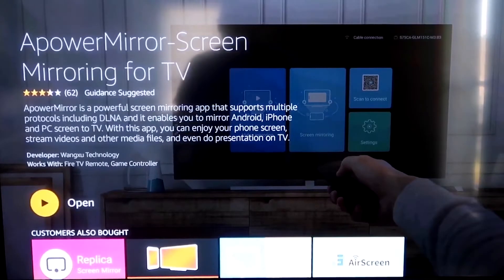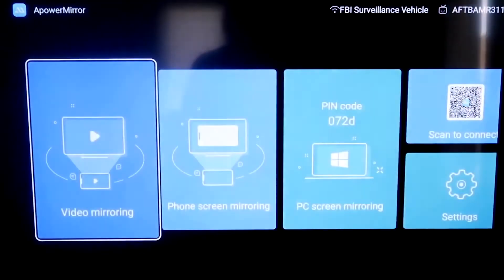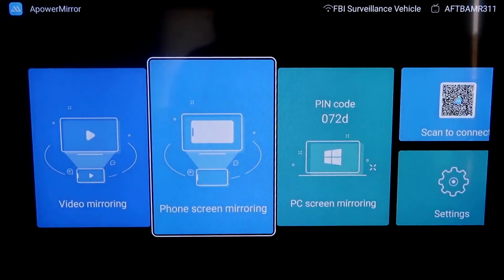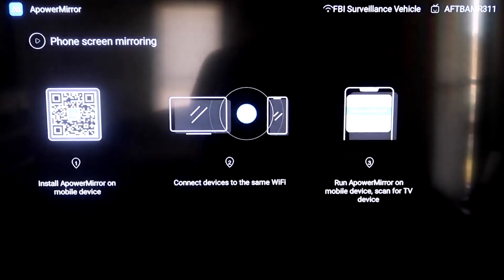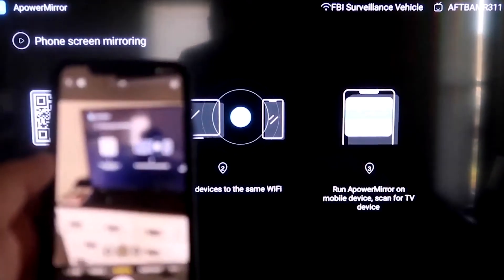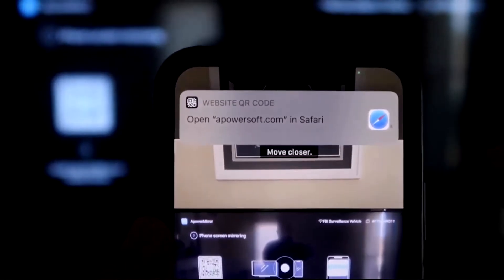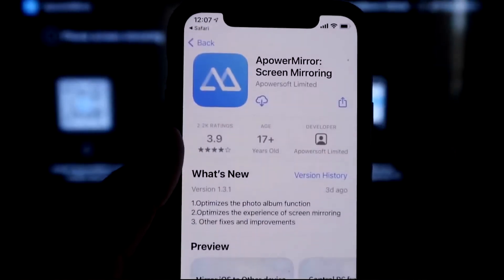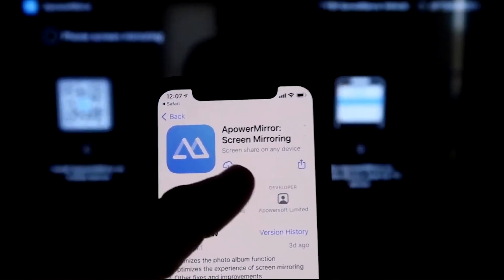Once it's installed, click Open and it'll take you to the app screen. Allow aPower Mirror to access your photos, media, and files — click Allow. Go to the second tab that says Phone Screen Mirroring and click on it. It'll show a QR code — open your iPhone's camera app, scan the QR code, tap the link, and it'll automatically take you to download the aPower Mirror screen app on your iPhone.